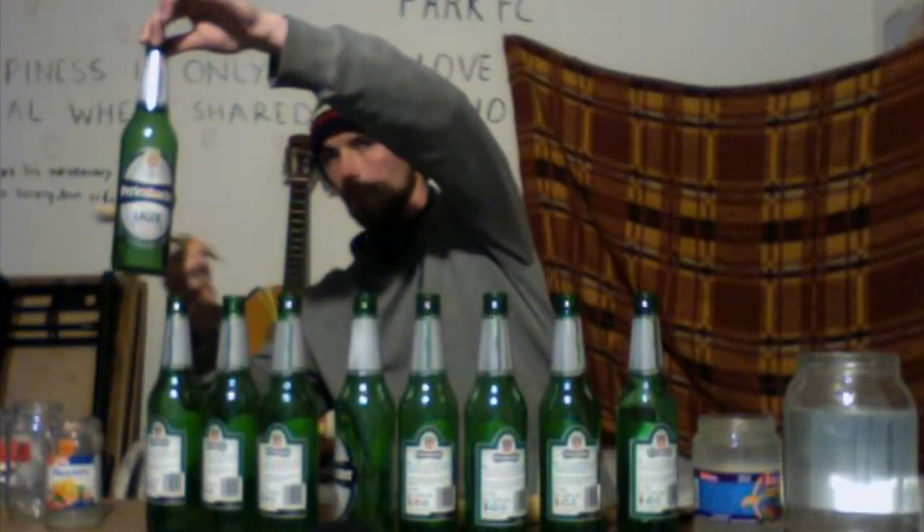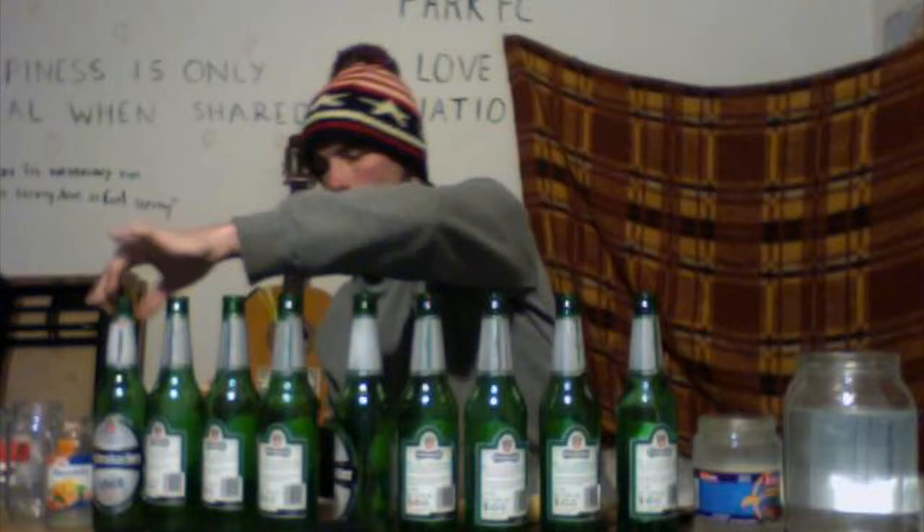There is one interesting thing about the tuning of bottles. If you remember when we were blowing into bottles, when we were adding more water the tone sounded higher. But now it's the opposite way — you can see the water level here and here is more water. So when we are adding water we are getting lower tones.